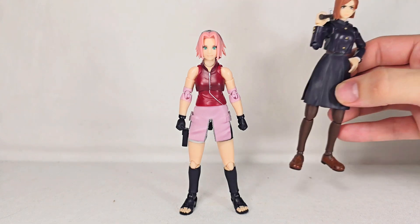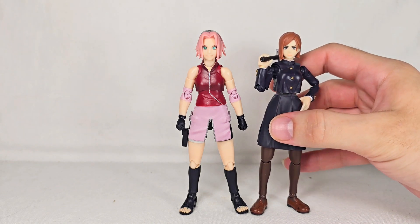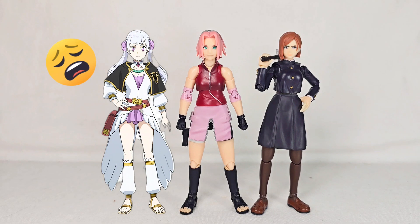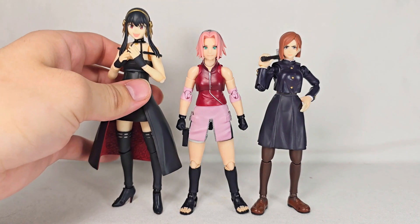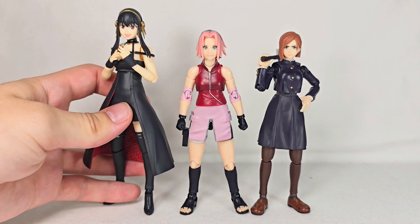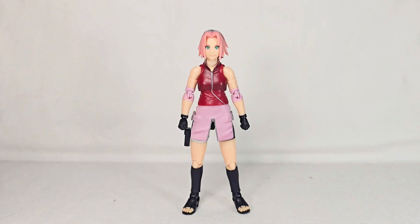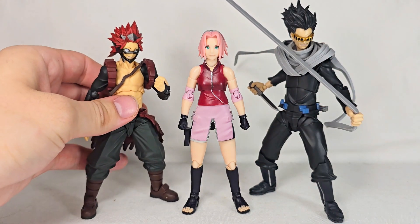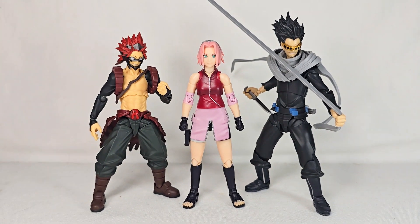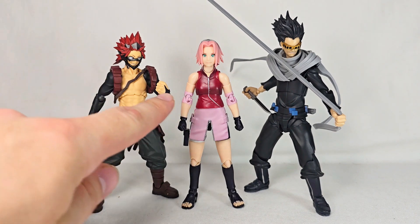Here she is with Nobara — definitely a character that was inspired by her. Unfortunately we still don't have a Noelle. Why are action figure companies sleeping on Black Clover? Here's how she scales with a few other SH Figuarts female leads. And here is Sakura with the amazing Yamaguchi Aizawa and Kirishima, so you can see how she scales with that line. I think Kirishima maybe wants her lunch money though.